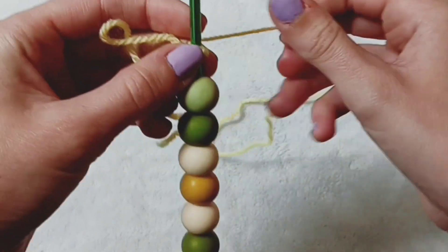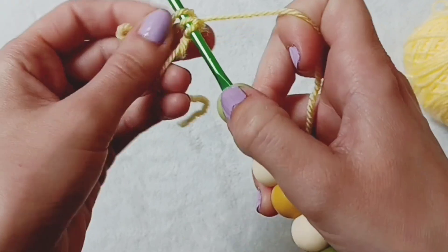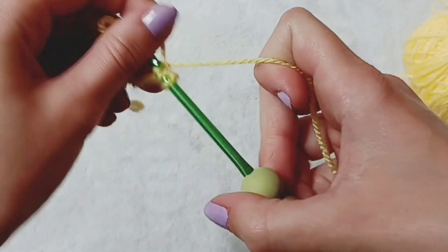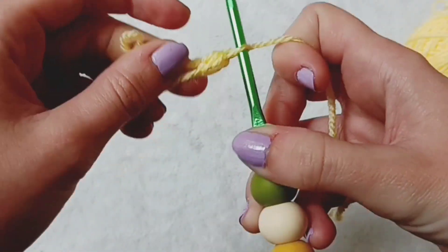To do this stitch we grab our working yarn, wrap over the hook, place it into the loop, wrap over again and pull through. Now you have three loops on your hook and you're going to wrap over and pull through all three.